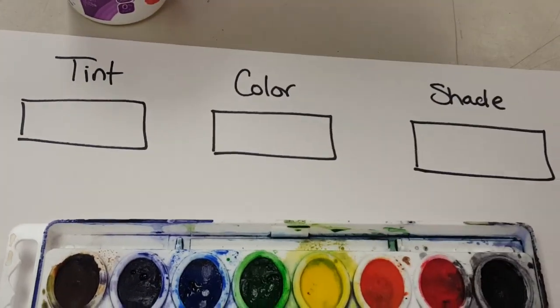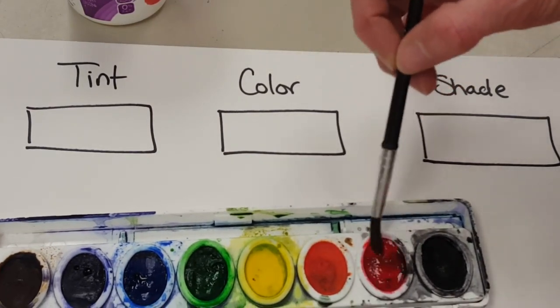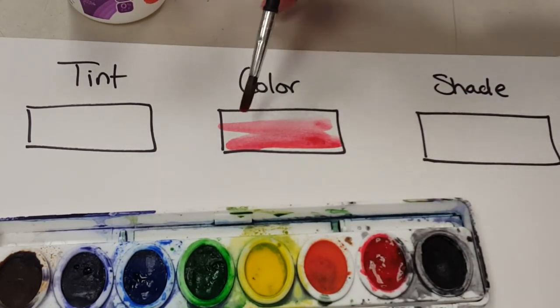Dipping my paintbrush in the water, I'm going to start with my regular color — I think I'll do red this time. So I'm wetting the paint and I'm just going to paint my color. I'll get a little more paint on there.